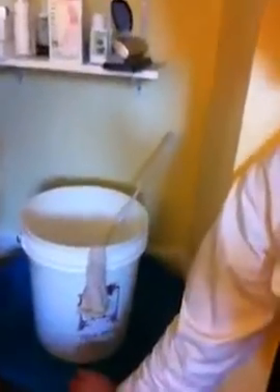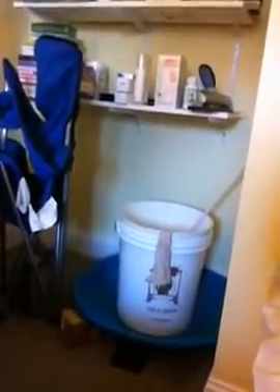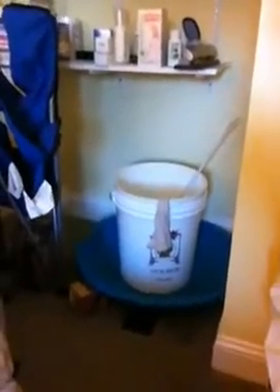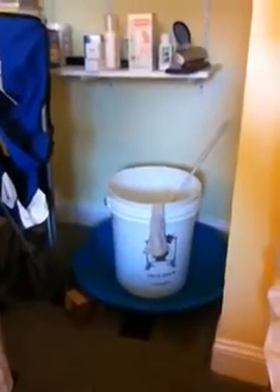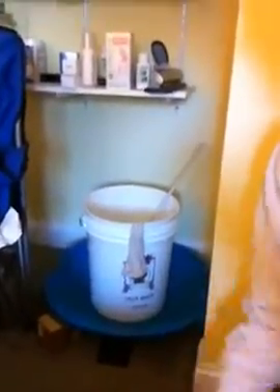You can see this fancy-dancy thing here. For those of you from the northeast region, you can see it's a snow disc. The reason I have that there is so that if the wine bubbles over or whatever, it goes into this thing rather than onto the carpet, which would cause more tension in the marriage.